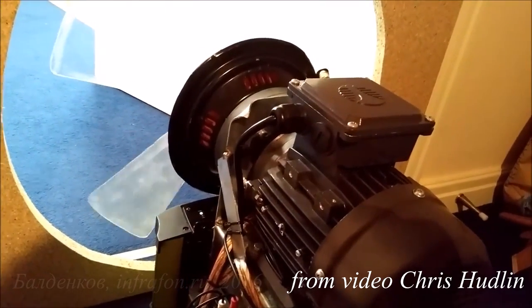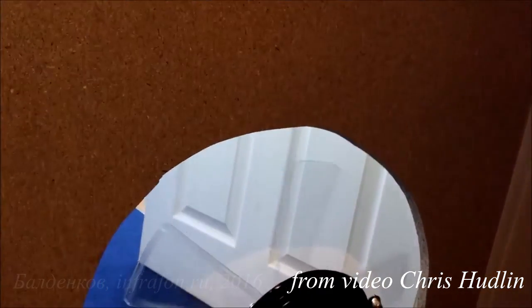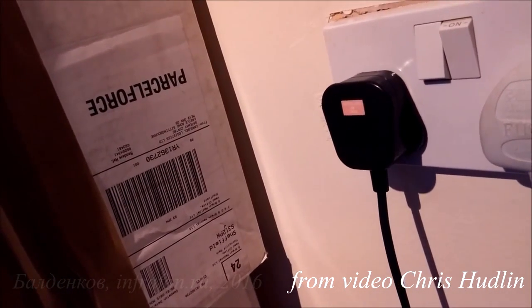I'll just turn it up. This is the panel — now watch this. My wall is shaking, everything's just vibrating to the nines.